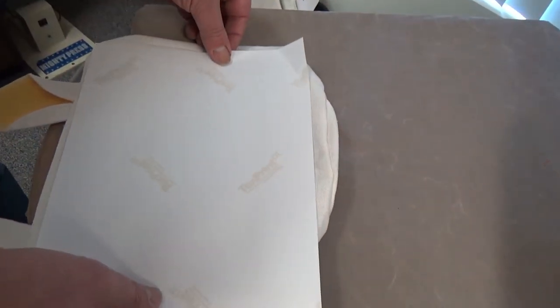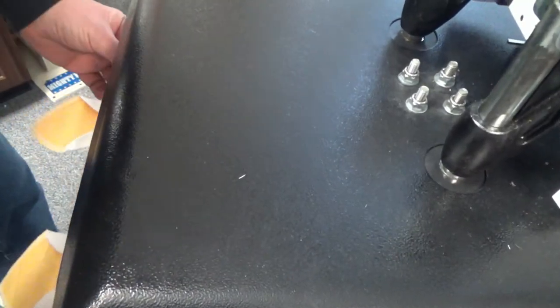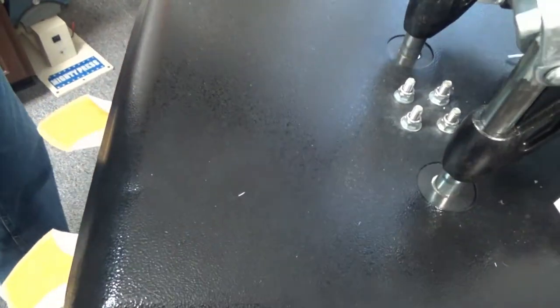I'm simply going to take my sublimation transfer like so and put it right into the designated area of my bunny bag. I'm going to swing my press closed and put that bag right under there — ears and all.